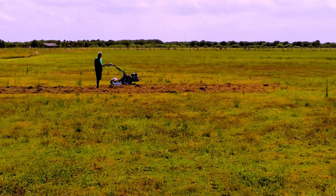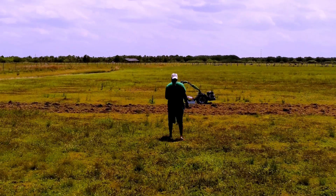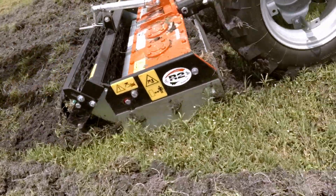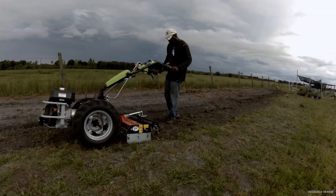Meet the Grillo G110 with its incredible Power Harrow attachment. This attachment is a game changer when it comes to preparing the soil for planting. It's all about efficiency and making your farming life a whole lot easier. First off, let's talk features.